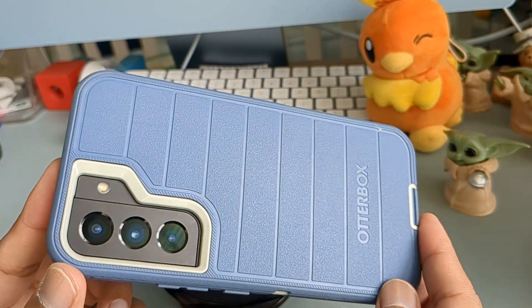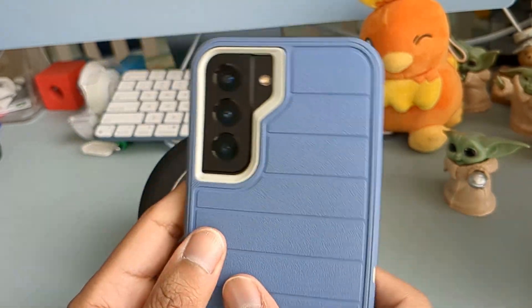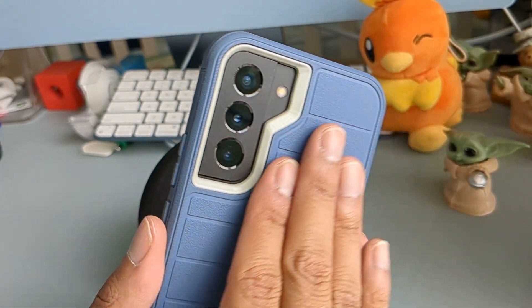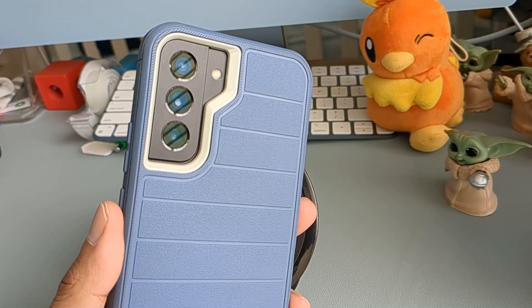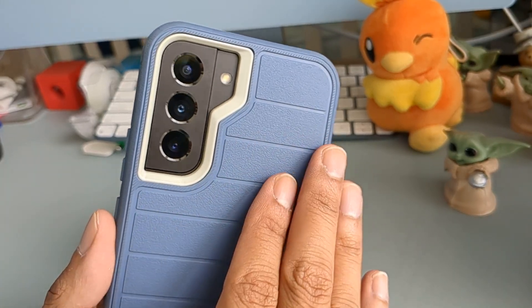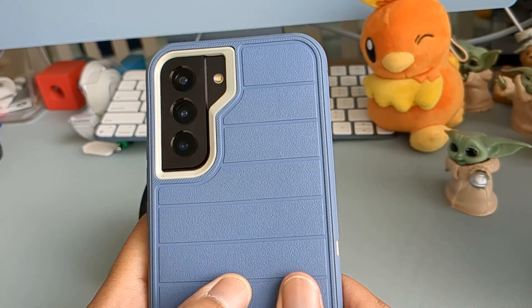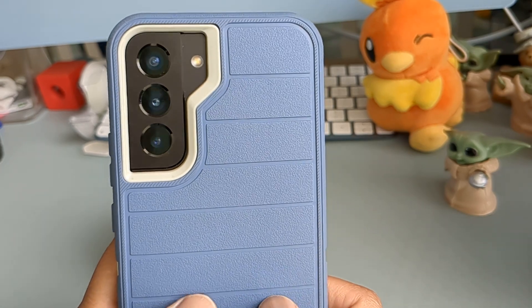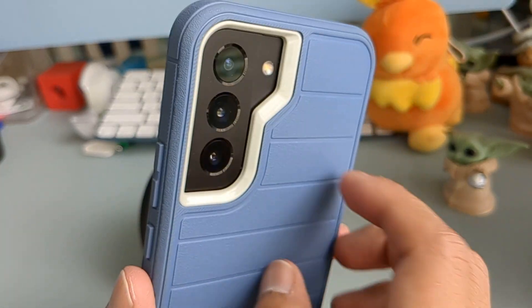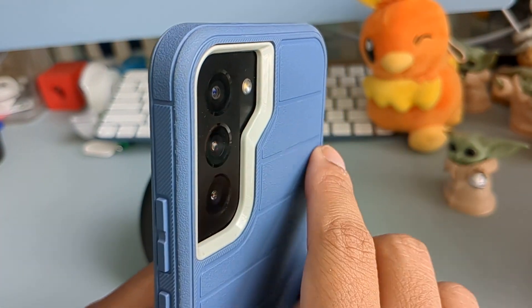I do like the ridges on the back of the phone — when I glide my hand across it, it adds some friction, so on a flat surface or an angle it won't slip out. I like the finish too; it's very matte and textured, so fingerprints and oils are kept to a minimum, which is good.